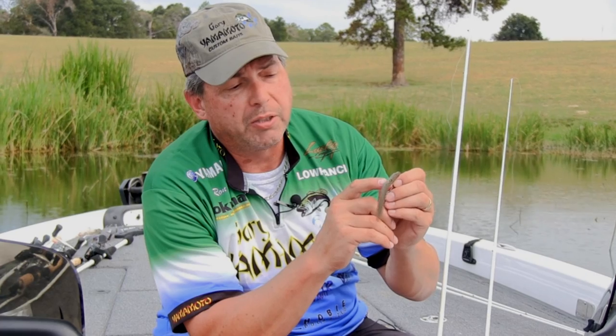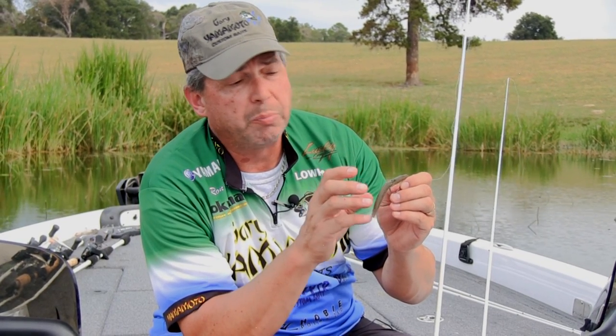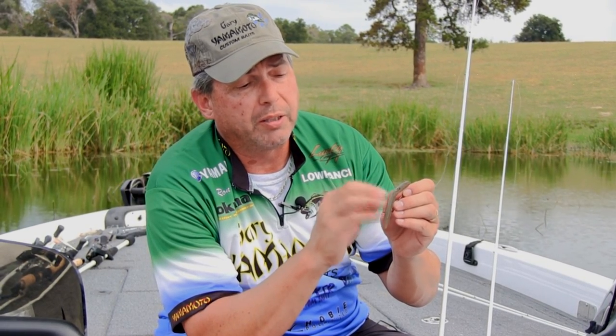A 4-0 hook will probably get you right in the middle. A 3-0 hook, depending on who's making it, you can get it right to the egg sac. But I recommend on a 5-inch Senko, a 4-0 or 5-0 hook.